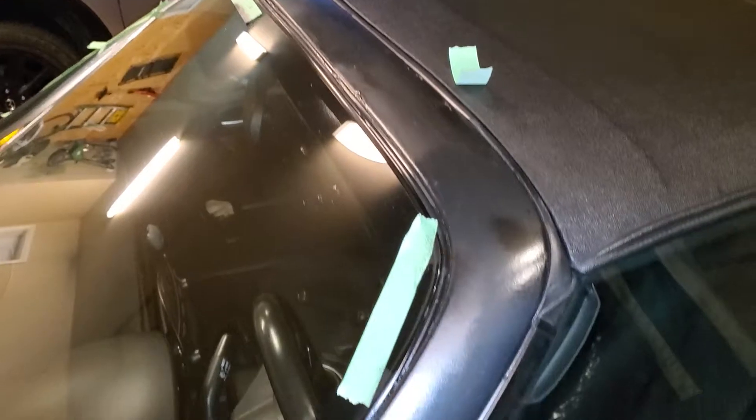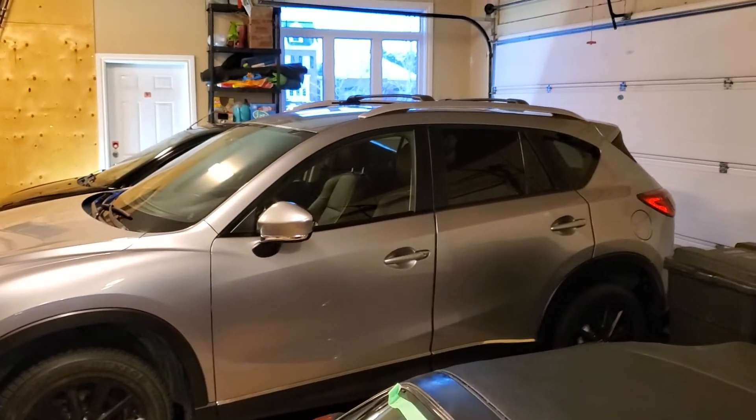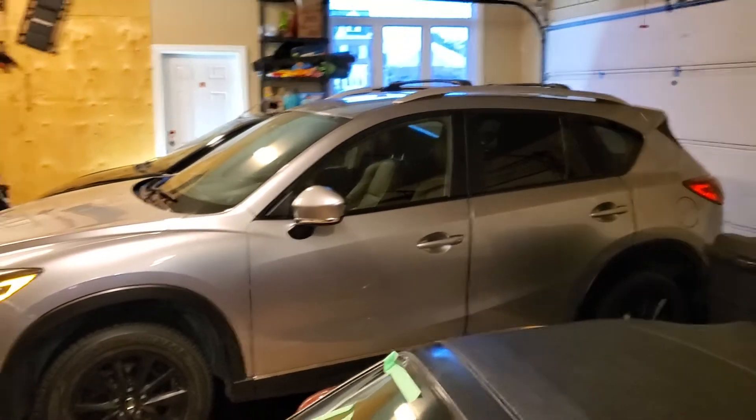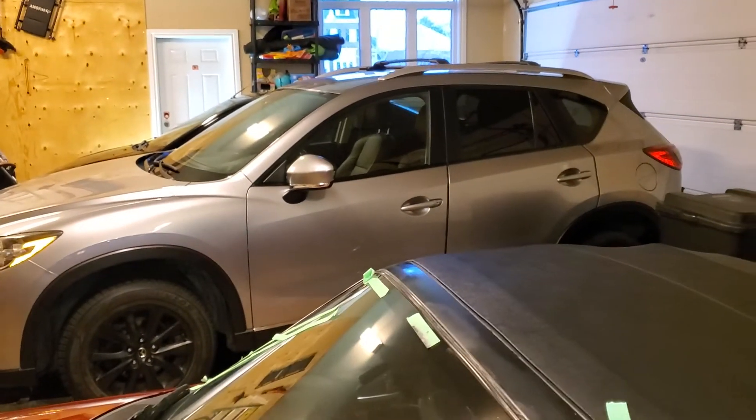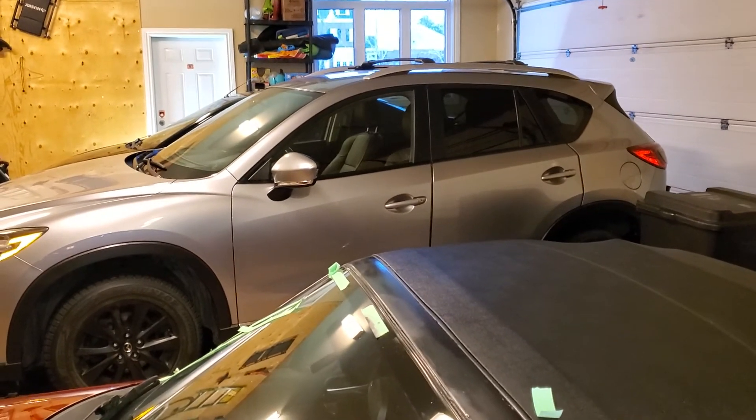So that's my experience with using plasti dip. For my next job I was going to do the plasti dip roof on the CX5 — I don't know if I will, but if I do I'll keep you guys posted. Cheers.